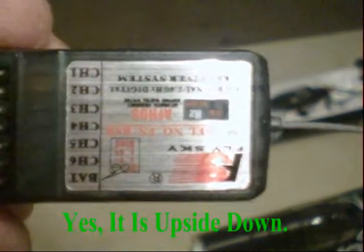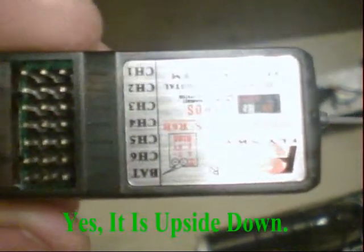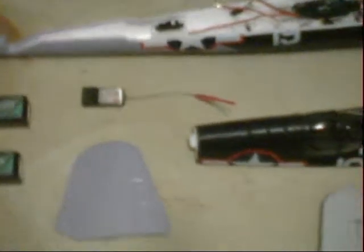Now the canopy fits fairly decent. It still has a little bit of a gap, but it fits fairly well — good enough for something that you're going to be beating up and flying around. This here is my receiver: a FlySky 6-channel receiver that will bind perfectly fine with my Turnigy 9X. I have one in my Tiger Moth and it works just fine.